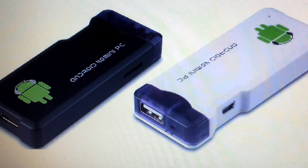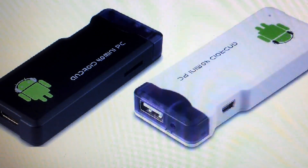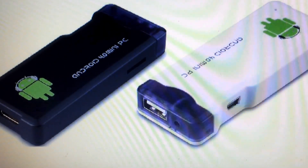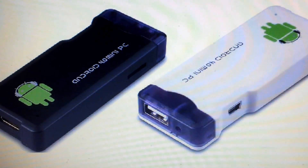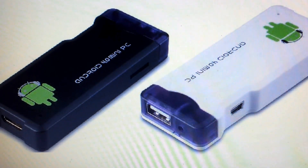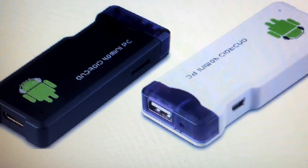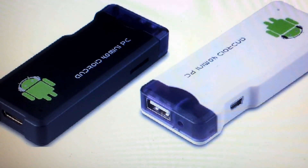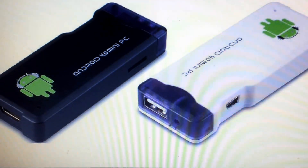Meet the MK802, a Chinese-designed PC on a stick competing against FXI's Cotton Candy. It's available now for $74. Cotton Candy is going to be $199. It's got an A10 all-in-one processor at 1.5 GHz, 4 gigabytes of internal storage, 512 megabytes of RAM, HDMI output capable of 1080p, and Wi-Fi.